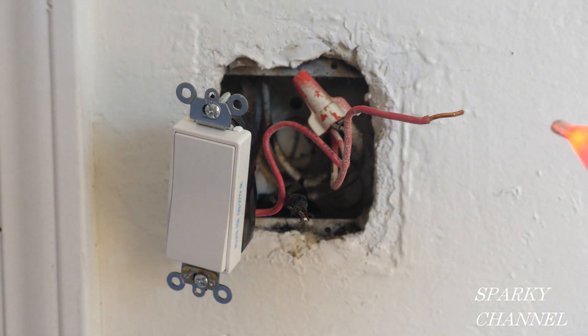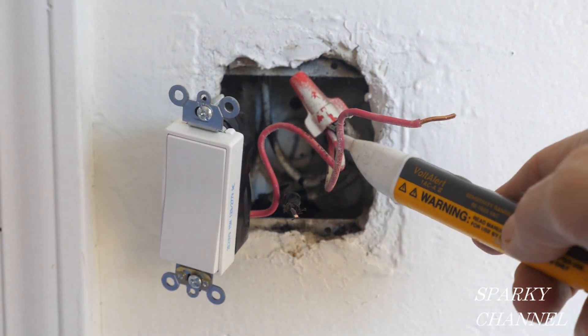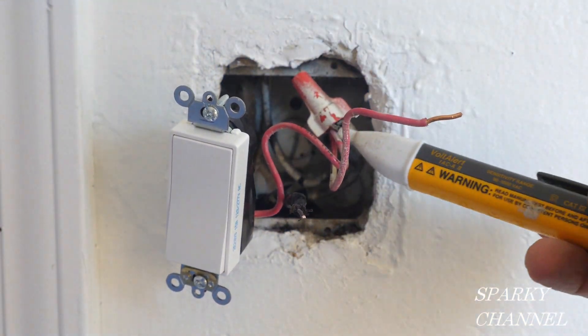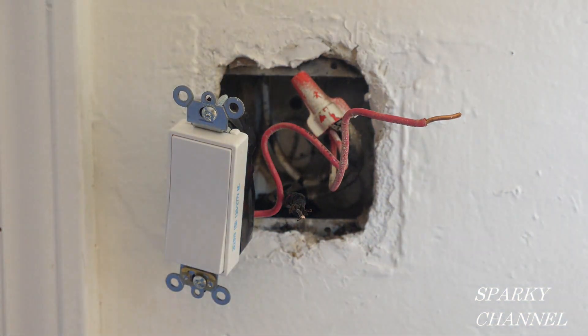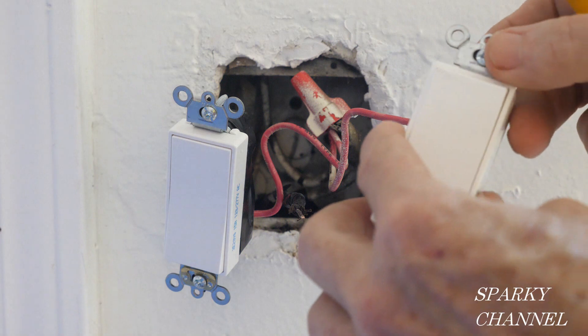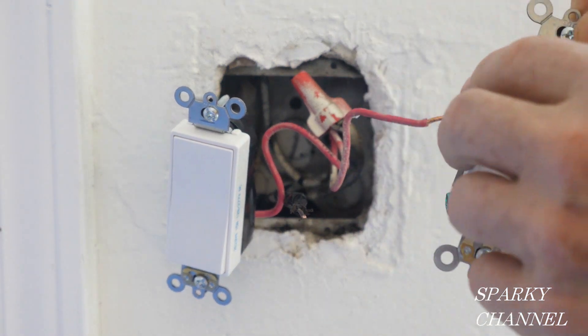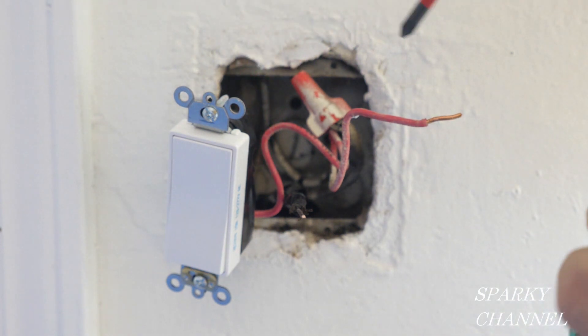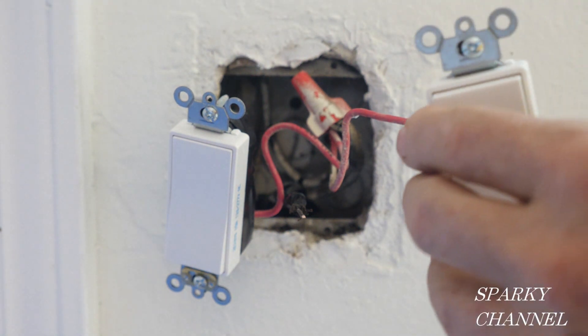I have the circuit breaker turned off now and everything is reading as not hot. That's a double check, so I'm going to go ahead and install this switch. This switch has a self-grounding clip right here, so we'll be able to take advantage of the metal grounded box that we tested for.